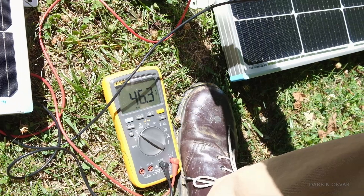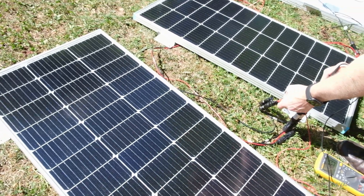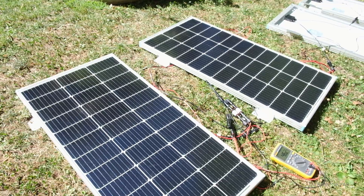We're getting 46.3 volts testing the two panels. The voltage would be the same for both — this is open circuit.